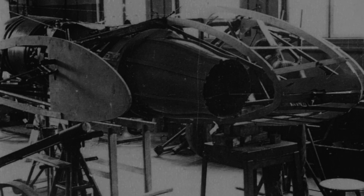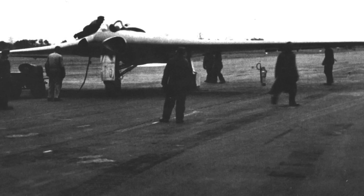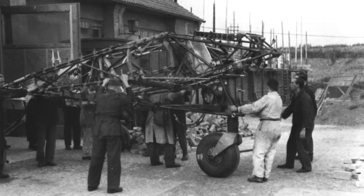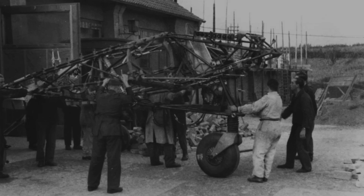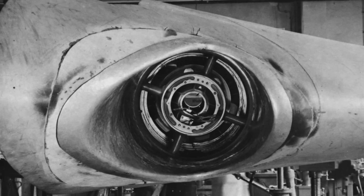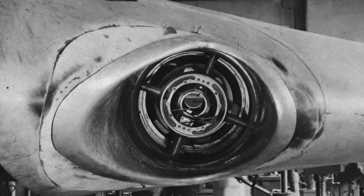Successful test flights of the Horten version 1 led to the construction of the first powered wing, the Horten V2, but poor communications with the engine manufacturers led to a lengthy delay in finishing this aircraft. After a few hours of very successful flights, where the Horten outperformed the Messerschmitt 262 jet airplane, it suffered from a serious engine malfunction and crash-landed, destroying this prototype.